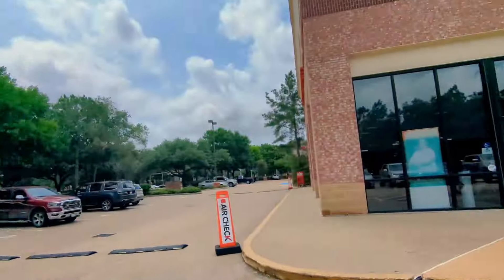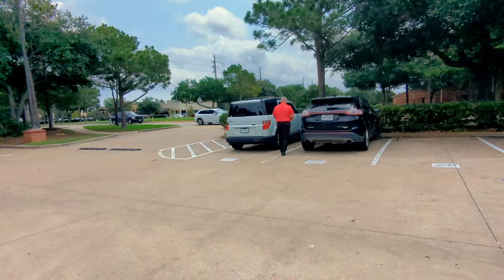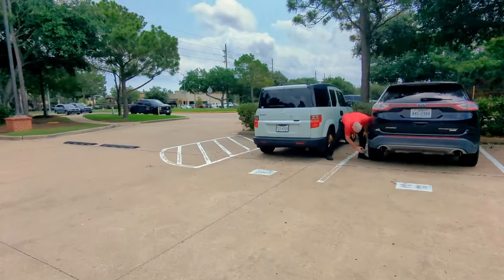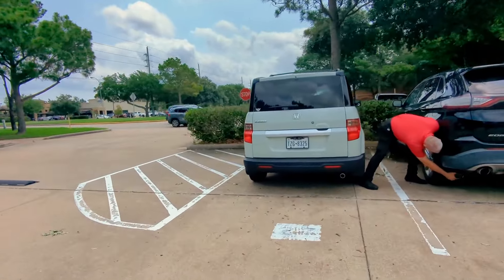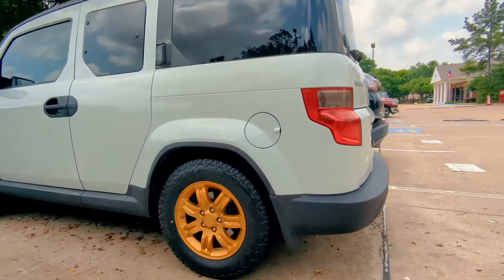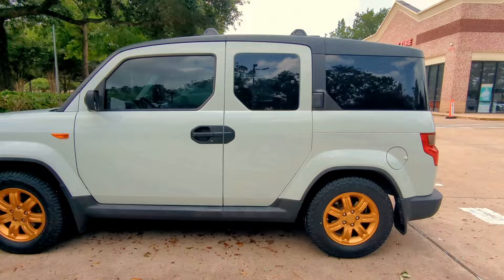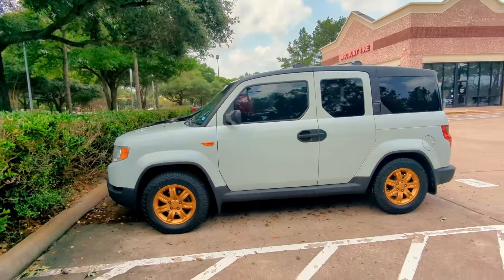Alright guys, so here it is — we're finally leaving Discount Tires. They did have the tires and they hooked it up, did a really good job, and it looks amazing. So we got the tires that we wanted — everything looks perfect as you can see.